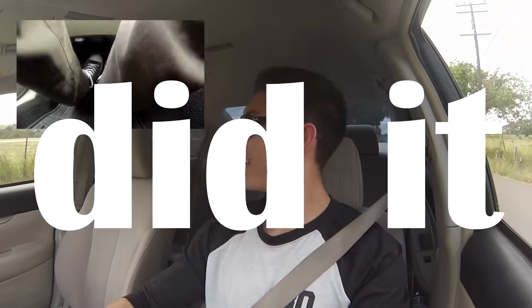Let's do some more heel-toes. Let's heel-toe all the way down to first gear. Did it. You guys have a great day. Please make sure to like, comment, subscribe, and share this video to get more people driving properly.